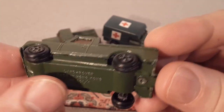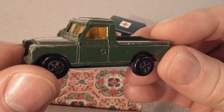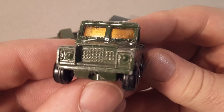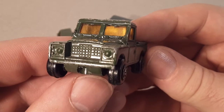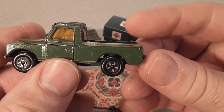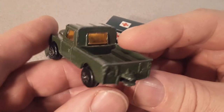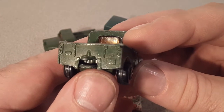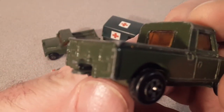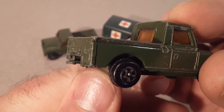Little plastic wheels, metal base, metal body. You can see the amber windows in there. Definitely a Series 3, as you can see by the grill there. Pickup — probably the 109 pickup version, the long wheelbase version.